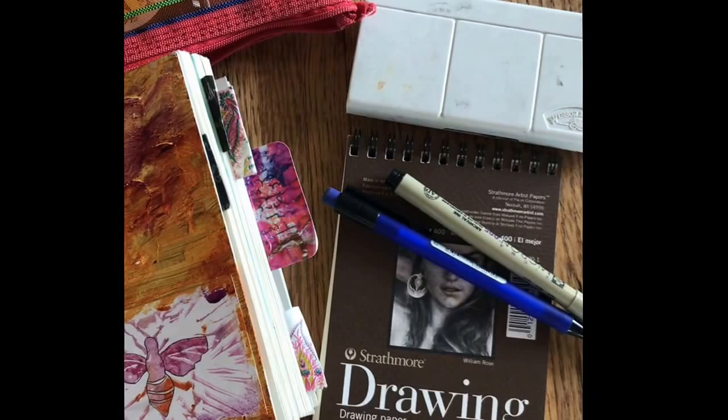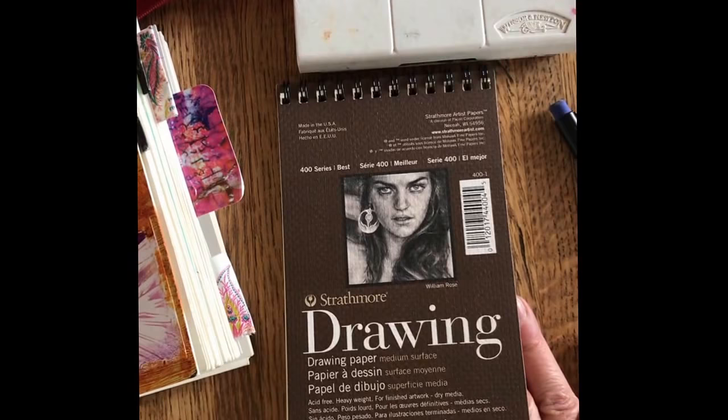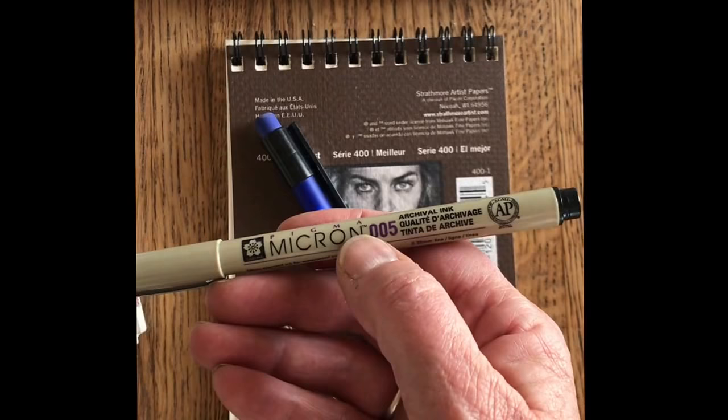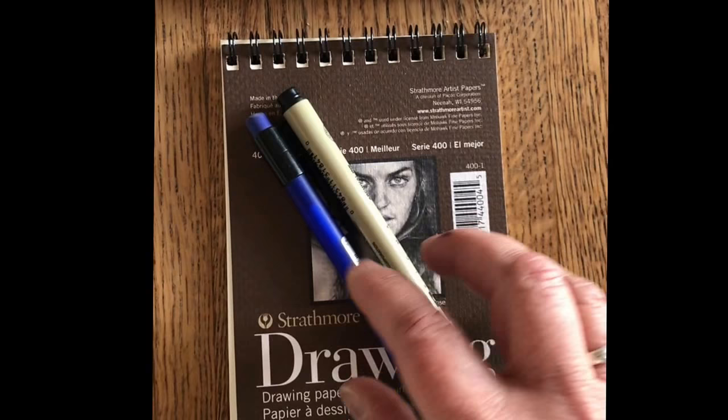This is a small 4 by 6 drawing pad made by Strathmore. The paper is pretty good, so if I'm hiking where I want to be really light and portable, I'll take something like this that'll fit into my backpack easily. I bring a mechanical pencil and then a Micron pen. The Microns I like to use have the thinner tip — the smaller tip — and that's the 005. I only carry one, because I'm trying to keep the amount of stuff I take with me to a minimum if I'm hiking, but I have a backup pencil just in case. So that's the bare minimum for having an adventure out and about.